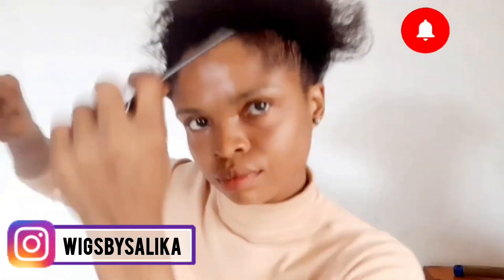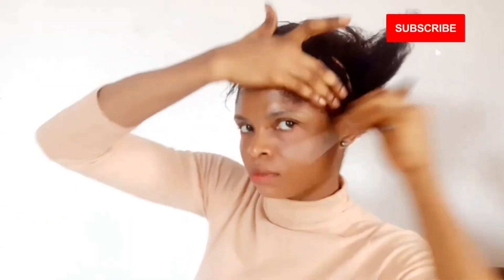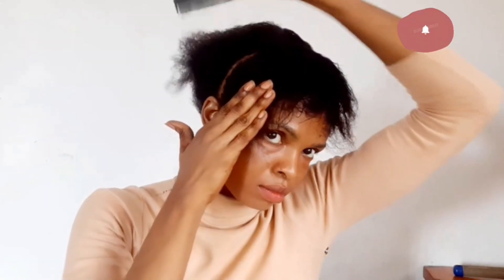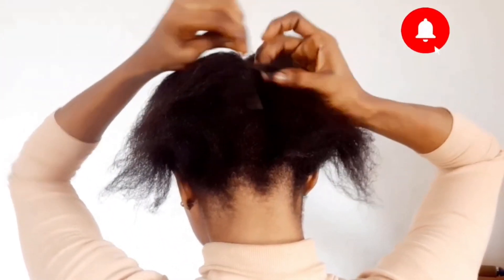So lovelies, this is me just parting my hair into two. Being the fact that this hairstyle is called the half up half down hairstyle, you want to make sure that you part your hair into two. Make sure that the front section is smaller than the one at the back — just at the midpoint of where your ear is, at the back of your ear, or just the midpoint of your ear.